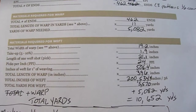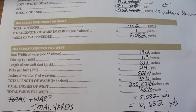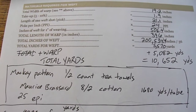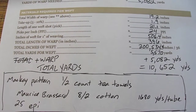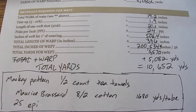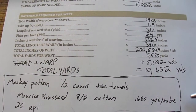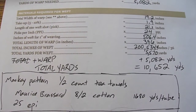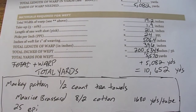The material we're going to use is Maurice Brassard 8/2 cotton, and it's 1,680 yards per tube. So if it were just one color, we'd divide 10,652 yards by 1,680 yards per tube and get our result — something like 6-point-something tubes of yarn and we'd be done.